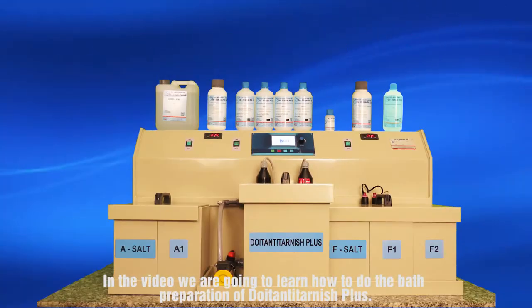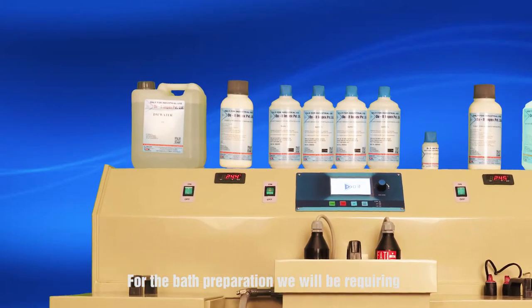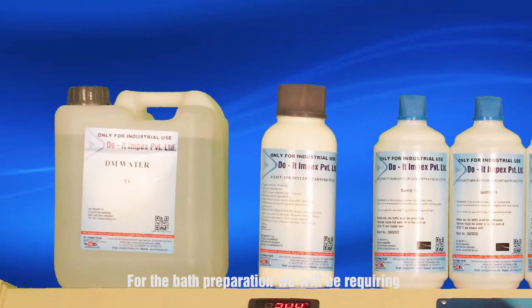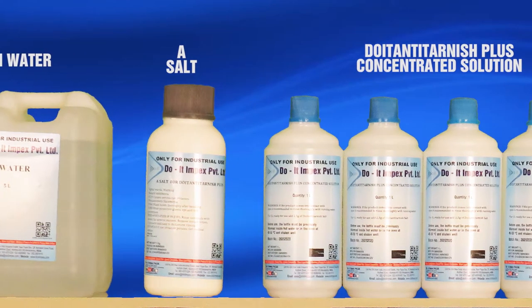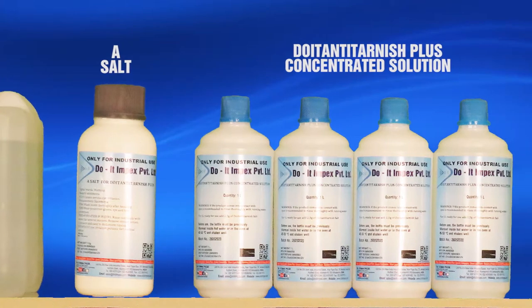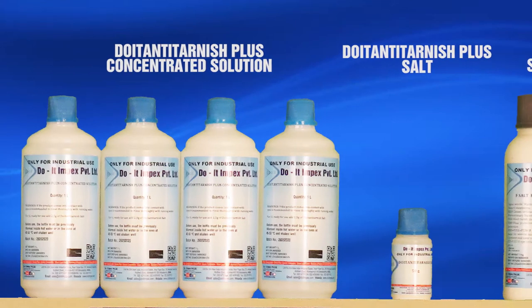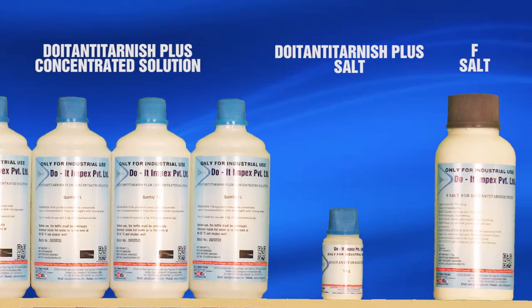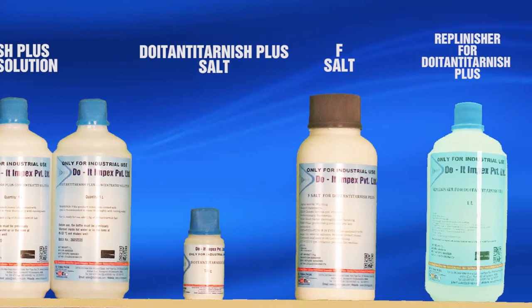In this video we are going to learn how to do the bath preparation of Doyton Anti-Tarnish Plus. For the bath preparation we will be requiring DM water, A salt, Doyton Anti-Tarnish Plus concentrated solution, Doyton Anti-Tarnish Plus salt, and F salt replenisher for Doyton Anti-Tarnish Plus.